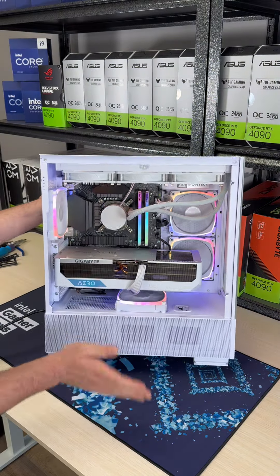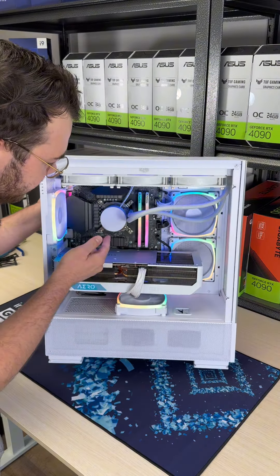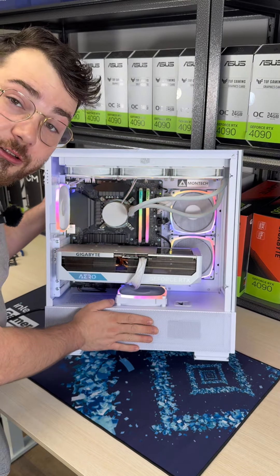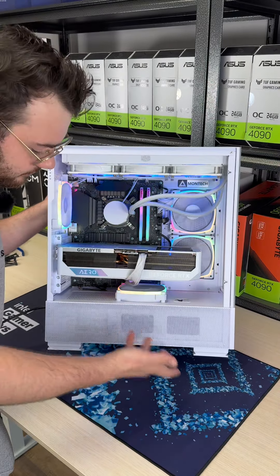I just finished building this one-of-one custom beautiful looking RTX 4090 with the Intel i9-14900K. If you guys want to check out this build and see how I built it, stick around.